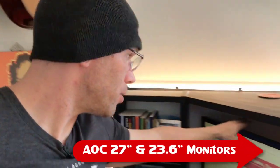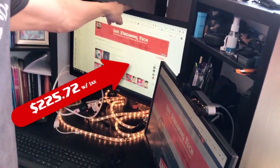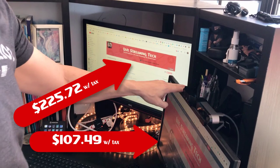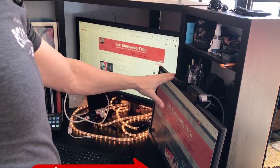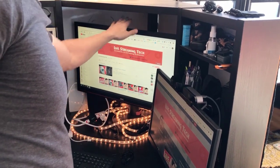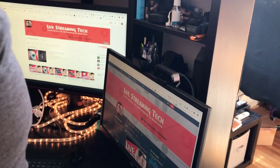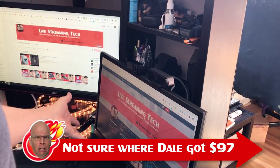For the better part of the past year, I've been using quite a few elements that help for live-streaming very simply. I've got two AOC monitors — one is a 27-inch and this one's a 23-inch. That ran about a couple hundred dollars, whereas I got this one on sale for about a hundred.